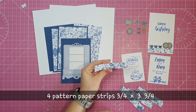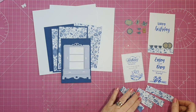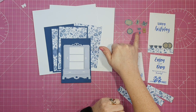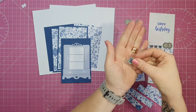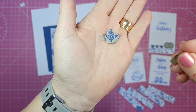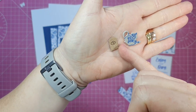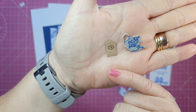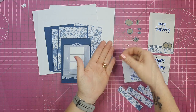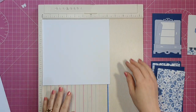I've die cut two white panels, two and a half by three and a half, and stamped them using stamps from the box as well as some from my stash. I have four patterned paper strips measuring three and three quarters by three quarters of an inch to embellish the back of the card. I've also die cut out little tea set pieces: the clock, teapot, cups, platter and plates, and stamped them using stamps from the set.